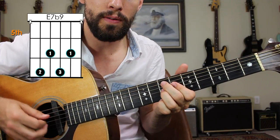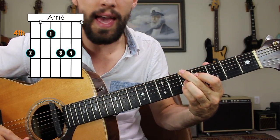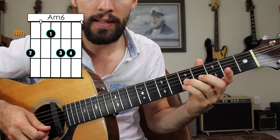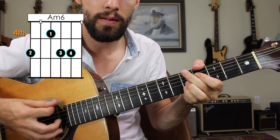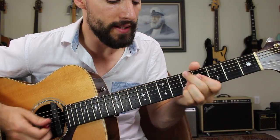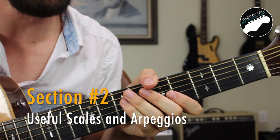The flat 9 is going to be the sixth fret of the B string. So there are our chord tones for that E7 flat 9 chord — we'll have the low E string with the same rhythm that we had before for E minor. Then we have another chord to learn: the A minor 6 chord. Five on the low E string, four on the D string, then ring finger and pinky on the fifth frets of the G string and the B string. That's the minor swing chord — two very, very common gypsy jazz chords: the E7 flat 9 to the A minor 6 chord.